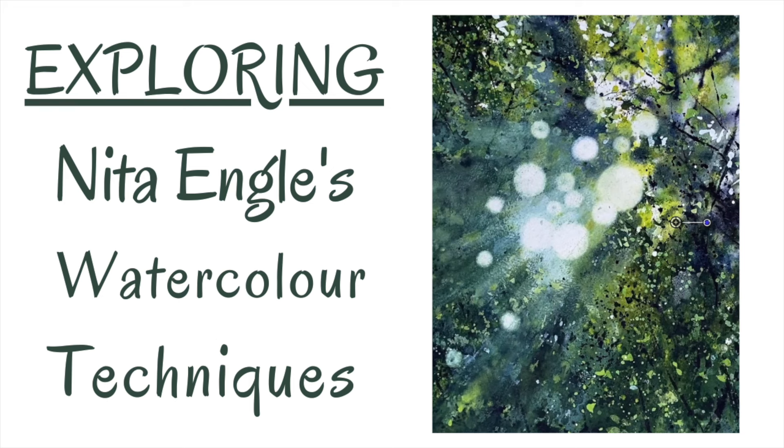In this tutorial I'm going to be using and exploring some of the watercolour techniques of the amazing American artist Nita Engels. Let's get started.